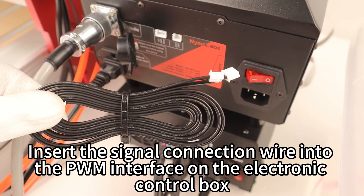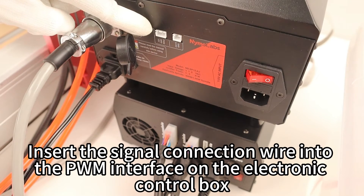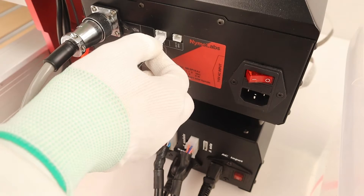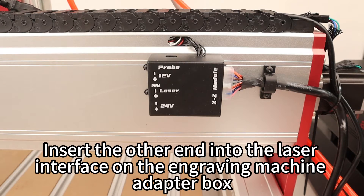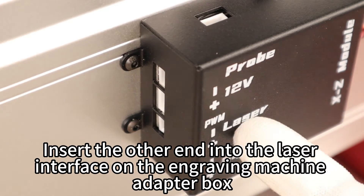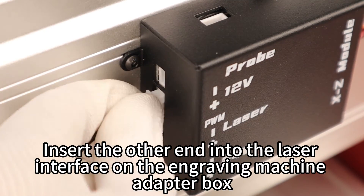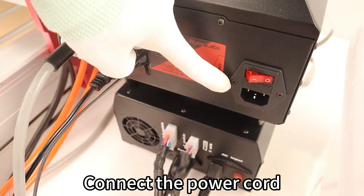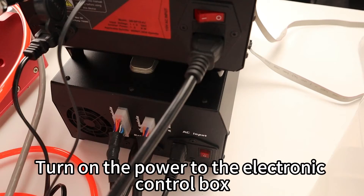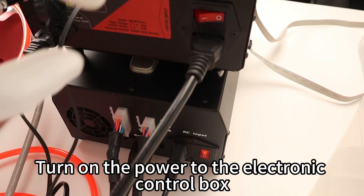Insert the signal connection wire into the PWM interface on the electronic control box. Insert the other end into the laser interface on the engraving machine adapter box. Then connect the power cord and turn on the power to the electronic control box.